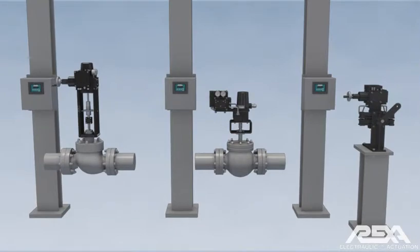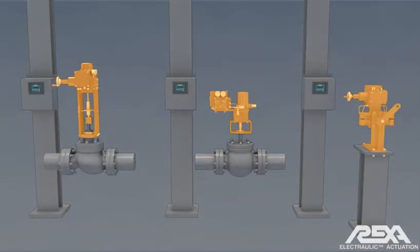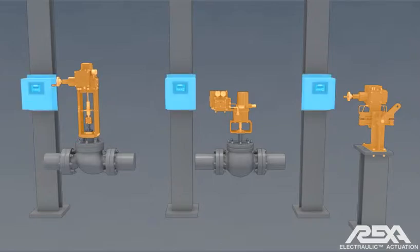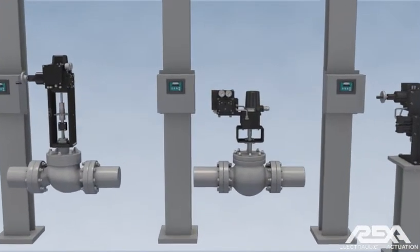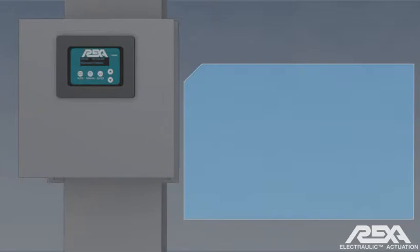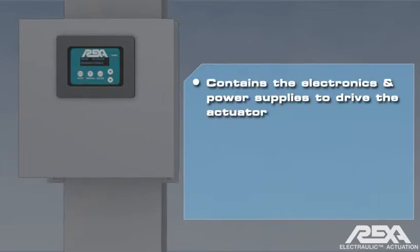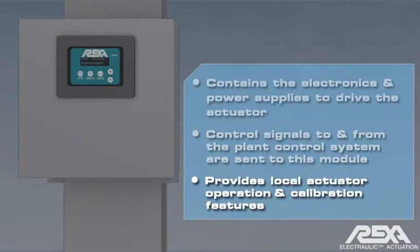There are two major parts to the complete system: the actuator itself and the locally or remotely installed position control processor, or PCP. The PCP contains the electronics and power supplies to drive the actuator. Control signals to and from the plant control system are sent to this module. The control enclosure also provides local actuator operation and calibration features.